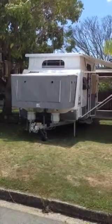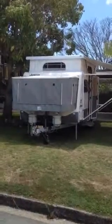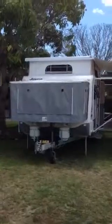This is a video for the 2012 Jayco Outback Expander that's for sale on Gumtree and the Trading Post. I'll do a quick run around of all the features on this van externally, then I'll go inside.